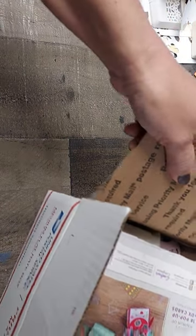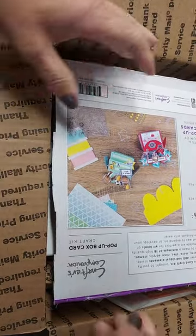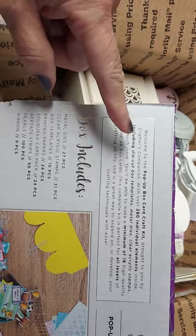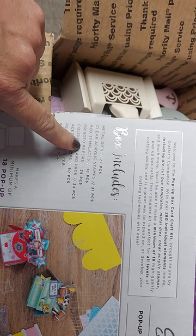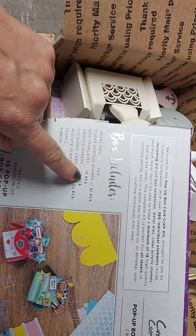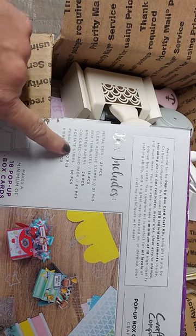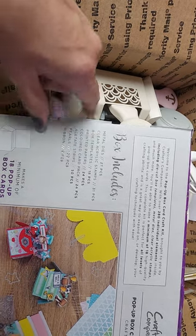This is the summer fun cats and card kit. Starting with the card kit, it's going to be a pop-up box card craft kit. The only thing missing is the printed papers. There's a colored card pack, but the printed papers are all there — 24 pieces total. You'll get the box templates, stamps, dies, acetate strips, pearls, and ribbon.